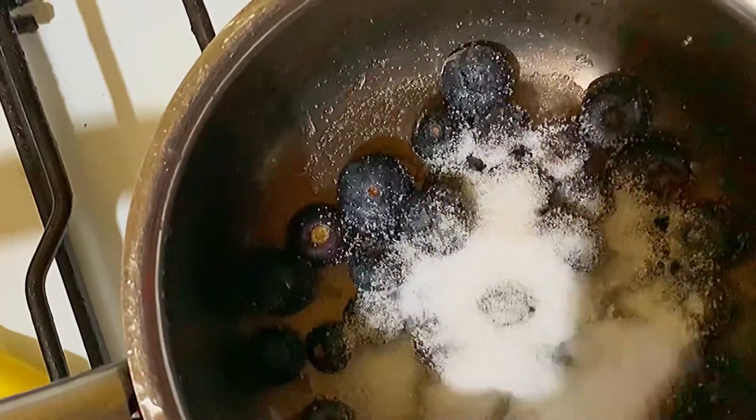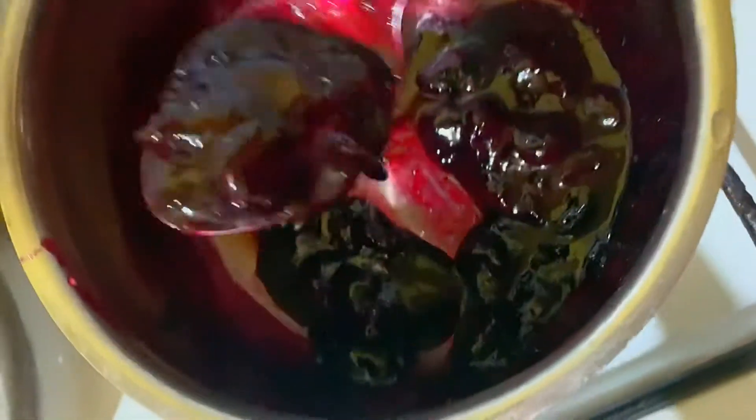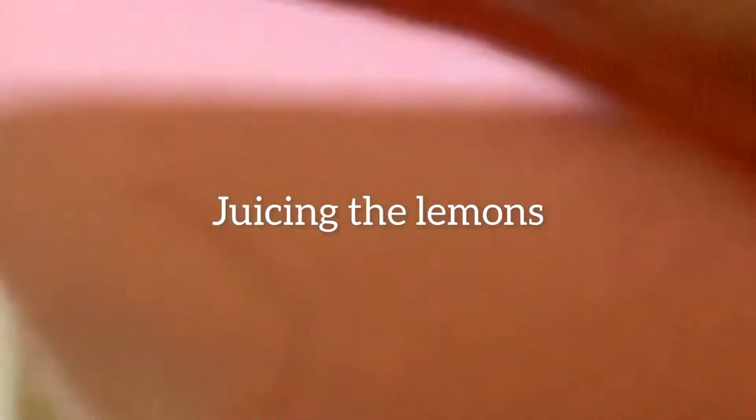You can choose to put less or a bit more sugar — it depends on your preference. You can see I have no patience; I'm trying to break down the blueberries, but you can just leave it to simmer, stir it, mash it up however you prefer. And here's our blueberry jam, or sauce, whatever you prefer to call it.